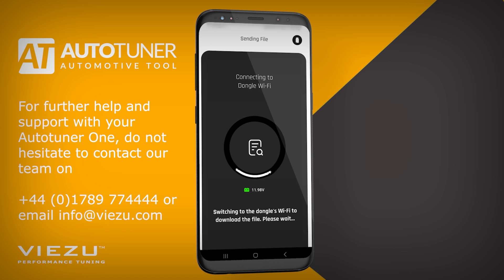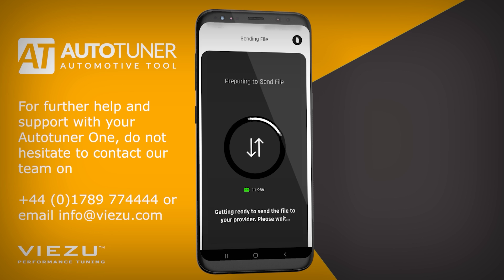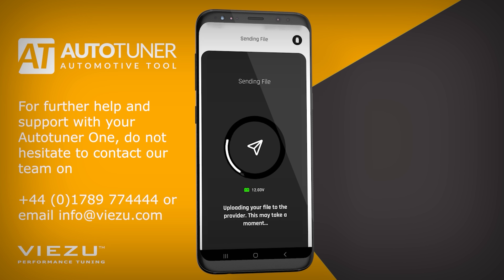The app will begin downloading the file from the AutoTuner 1 before sending it to your tuning file provider, such as Visu Technologies. You can even chat with your file provider in the app, or simply wait for your tuning file to be sent back to you.